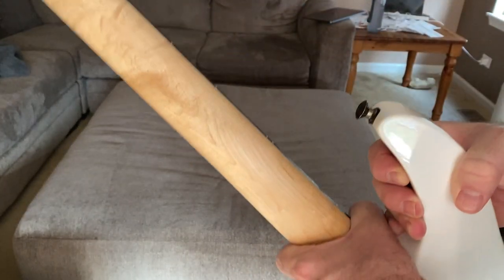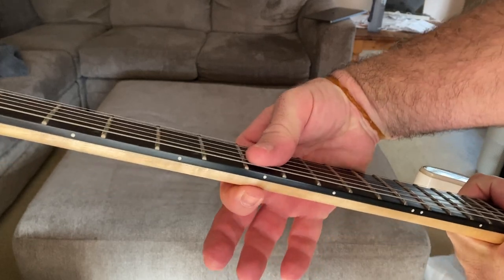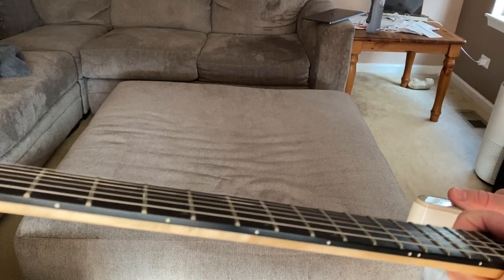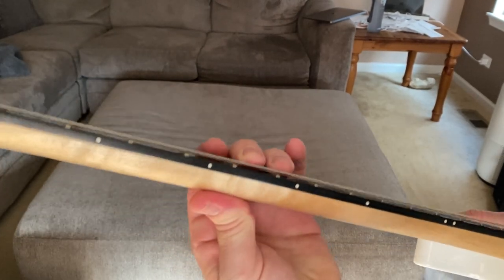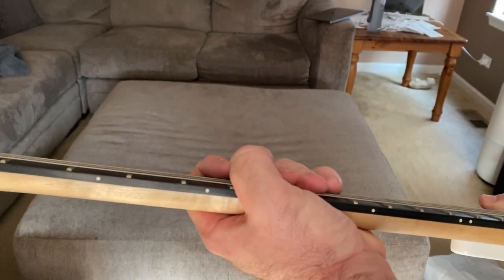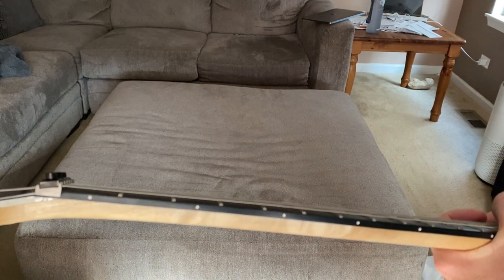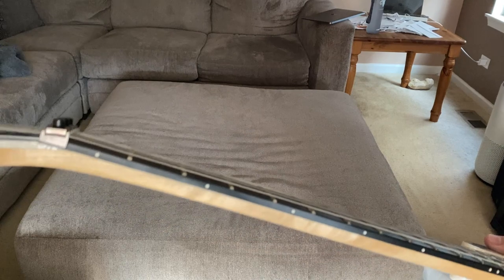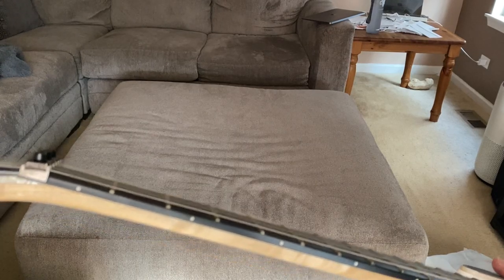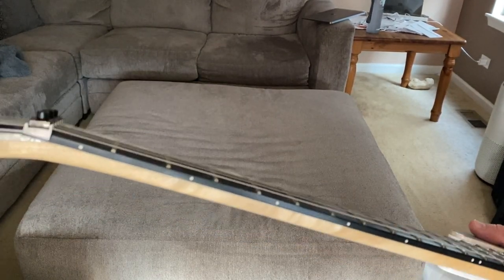Look how thin it is — hopefully this will give you an idea, because a lot of videos on the internet don't do a good job of showing how thin the neck is. Pretty thin, but not too thin, definitely not thick. This is going to be like a shredder's guitar. I am not a shredder, but I'm going to get back into playing. I used to be — I mean, I'm still pretty good I guess, but I'm not like these guys who shred all over the board like Jason Becker. I wish I was that guy.